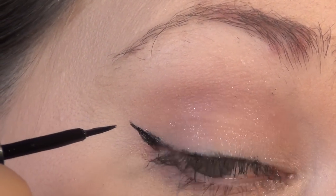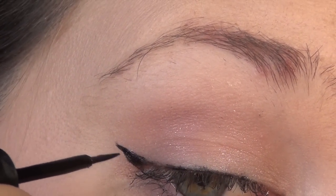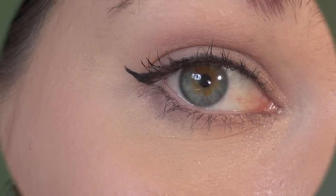You can obviously fill it in — I didn't do a very good job — but just fill it in as you feel throughout your whole entire lid.